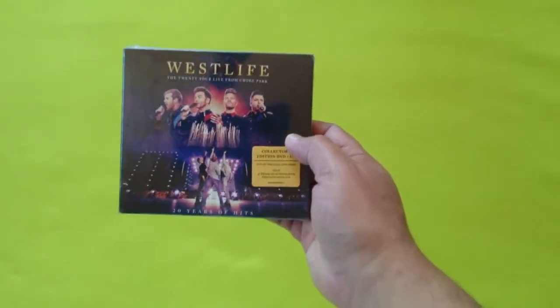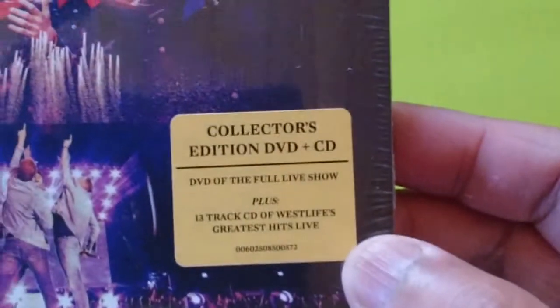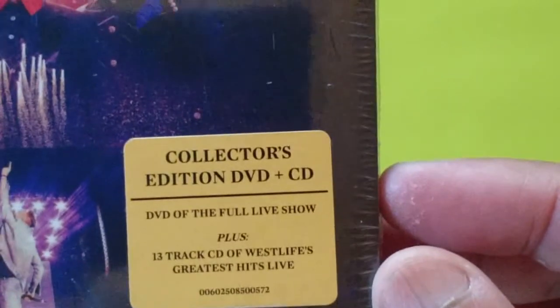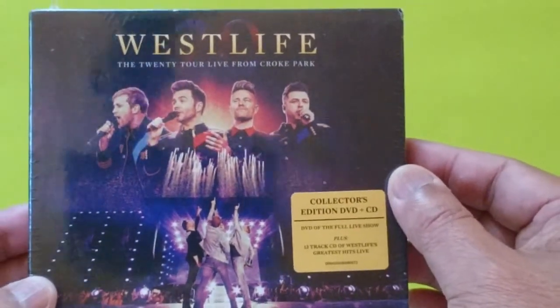Let's open this up and I'll show you guys what the DVD is all about. I'll let you read the sticker so you'll know what's inside. This is a collector's edition digipack — DVD and CD.